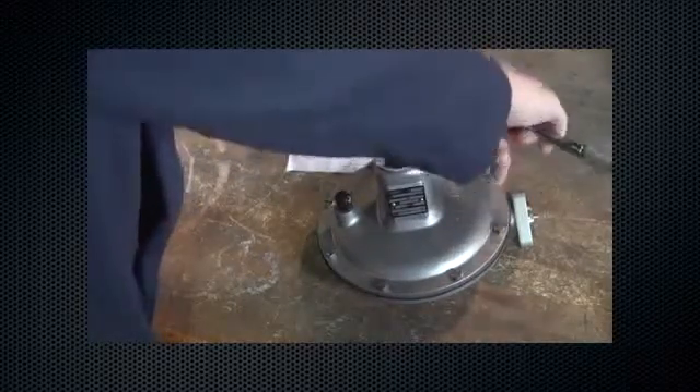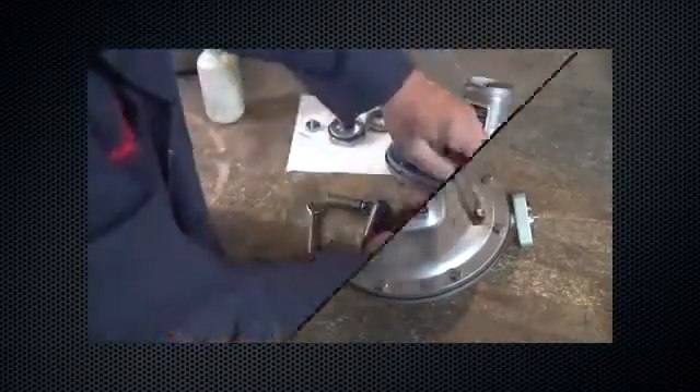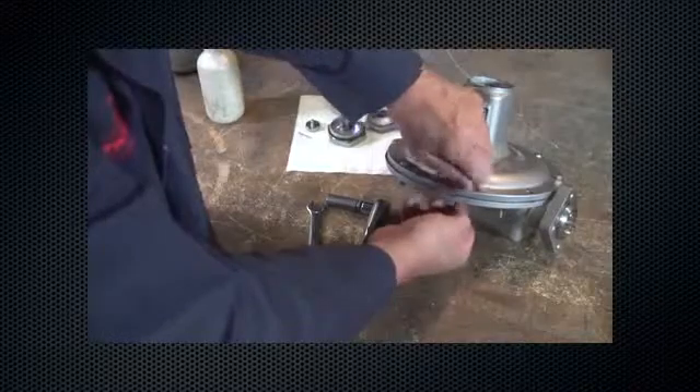If further maintenance is required, using the 7/16-inch combination wrench, remove the hex nuts and spring case cap screws.